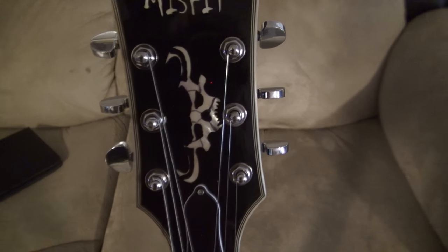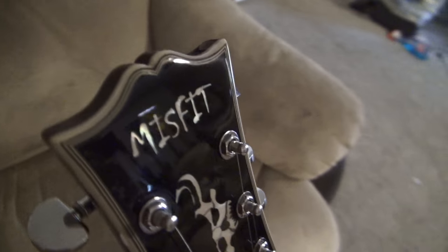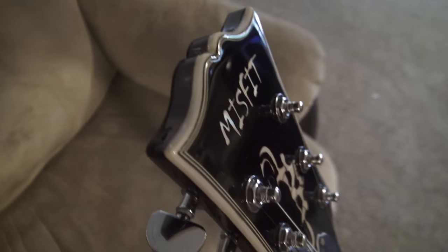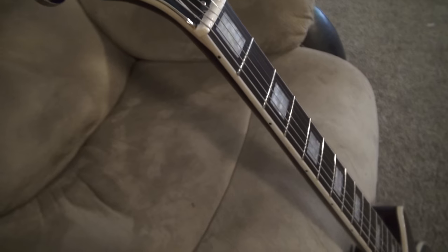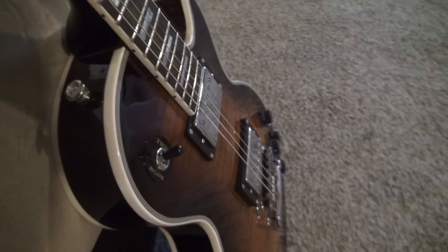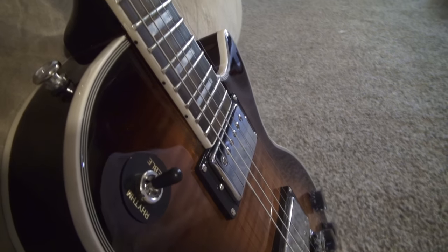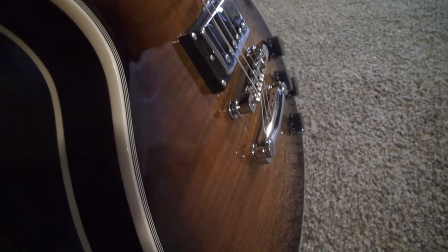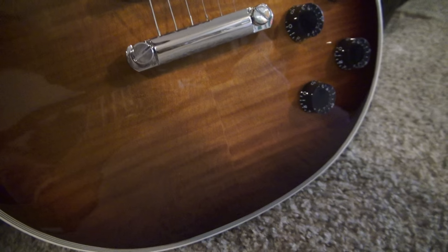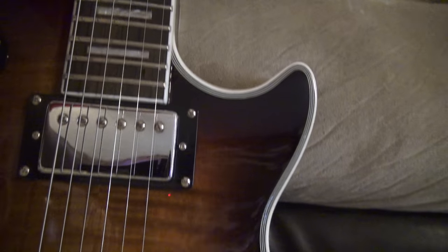Try to get some close-up shots here. This stuff is all actual inlay. The finish is beautiful. They used to come with this yellow binding — it looked atrocious. Tried to make it look vintage, but now they're actually going with white binding. Much better looking.